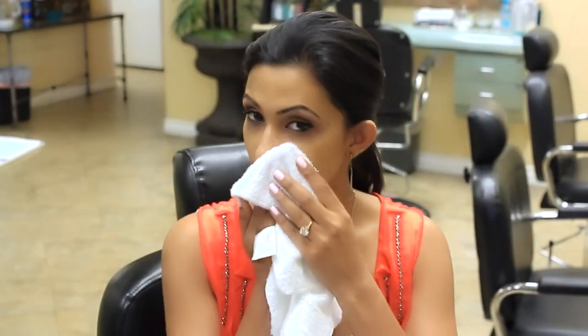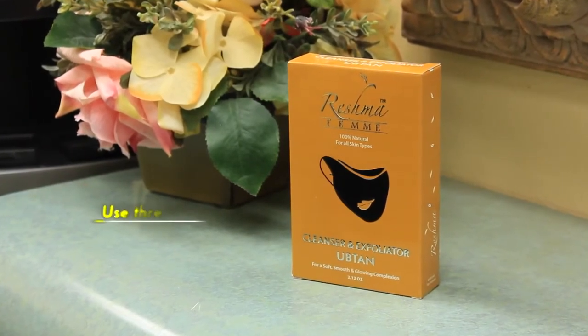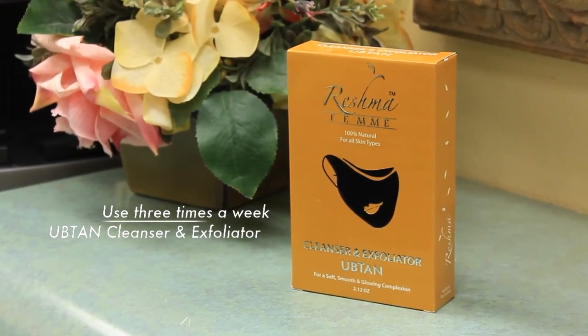The Reshma Femme Uptan Cleanser and Exfoliant is a facial mask that will leave your skin smooth, soft, and glowing, and is perfect for all skin types. For best results, we recommend using this product 3 times a week. For beautiful glowing skin, make sure to use Reshma Femme Uptan Cleanser and Exfoliator.